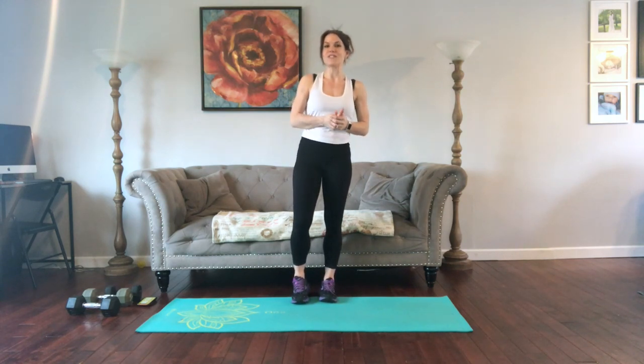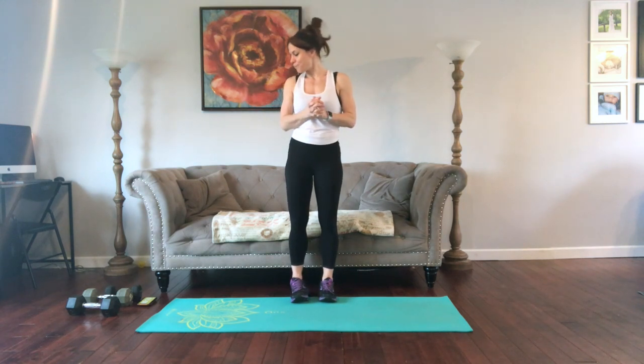I have my interval timer set for 10 rounds of 10 and 50 — so 10 seconds rest between exercises, 50 seconds maximum repetitions, getting as much as you can. Have some water handy if you'd like, and you can repeat this workout.